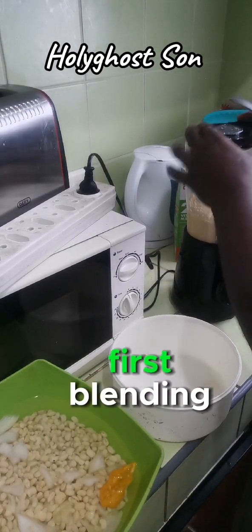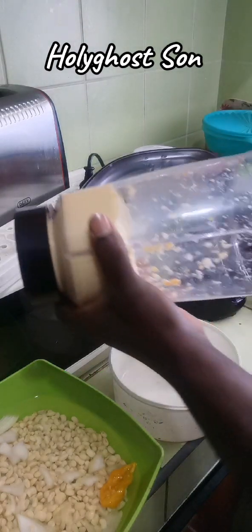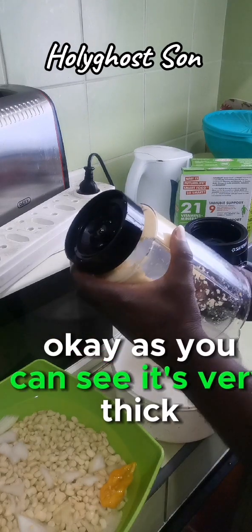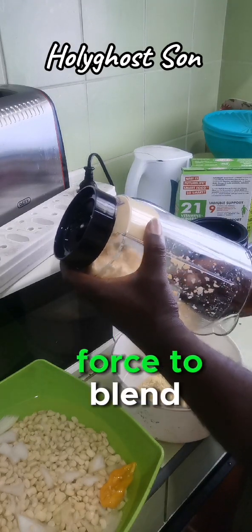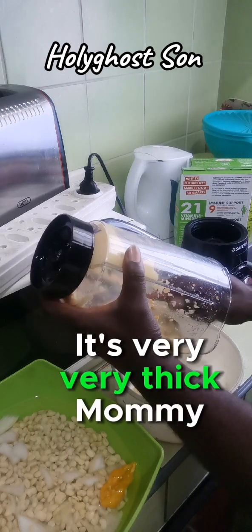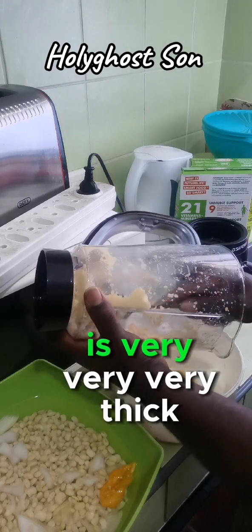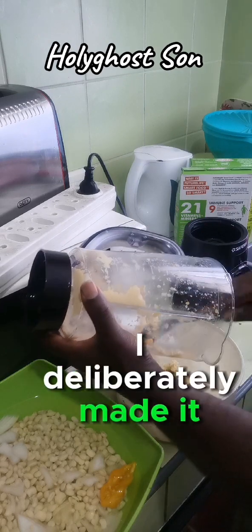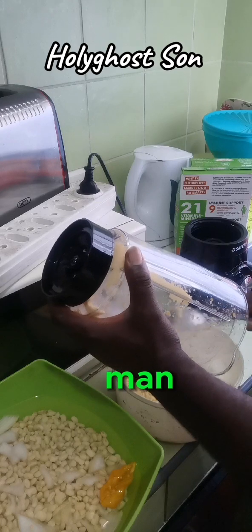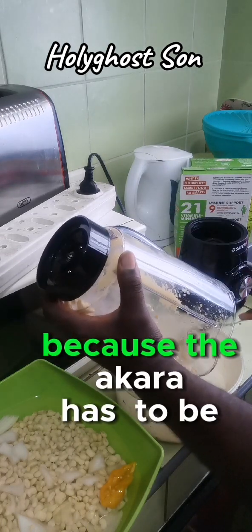We are done with the first blend for akara. I'm bringing out the beans now - it's very thick, that's why it was taking time using force to blend. It's very very thick. I deliberately made it thick because for akara you need it thick. For akara it has to be thick - the akara itself has to be thick also.